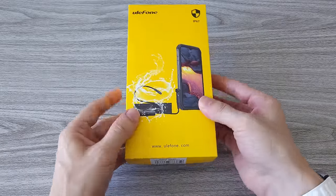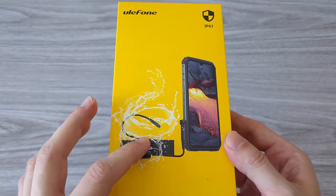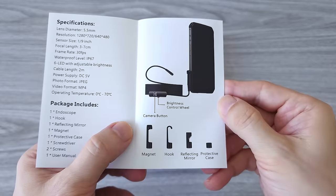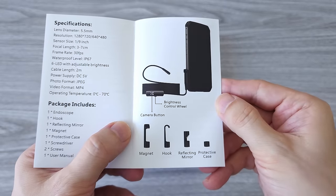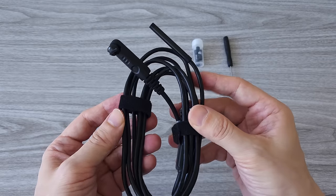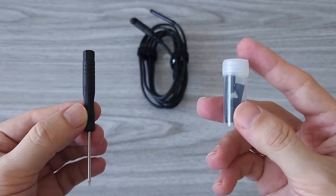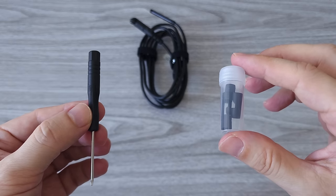Another useful accessory is the endoscope. It's IP67 waterproof with a length of 2 meters. We have LED lights on the front with adjustable brightness, and a bunch of other accessories such as a magnet and reflection mirror. More on all that later when we test it.